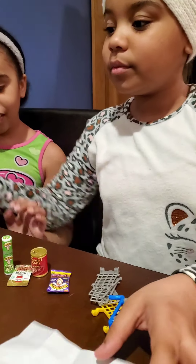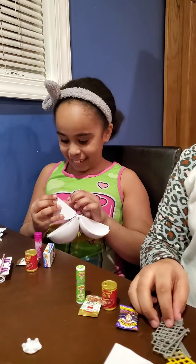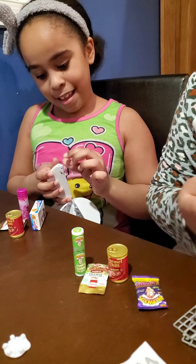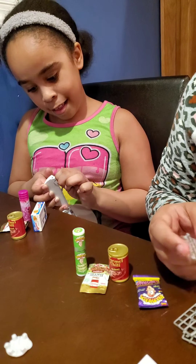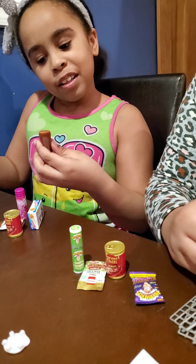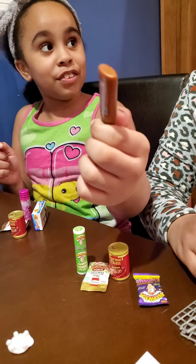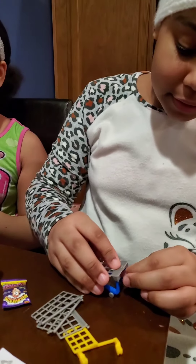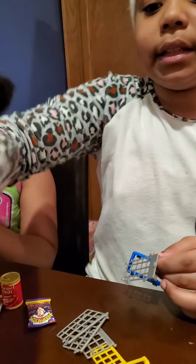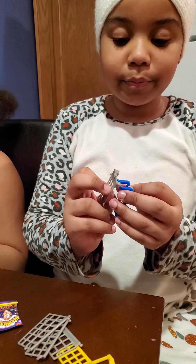What did you get? You have one last one. I got — I think this is lotion or body sunscreen. Sunscreen, yeah. And here are the instructions to build the shopping cart. I thought you would get something else with it, like a shopping cart too.